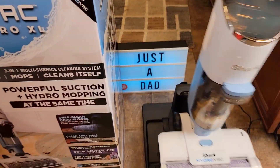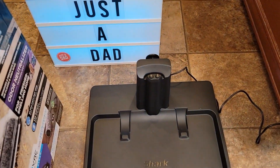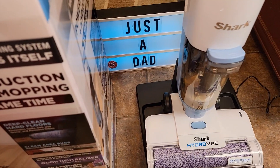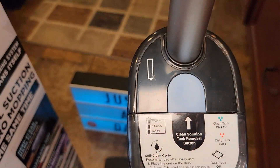Let's lift it off. It doesn't get the base really dirty when it does the self-cleaning, and there's the charging connection. Very easy to put on, and then there's the battery charging indicator.